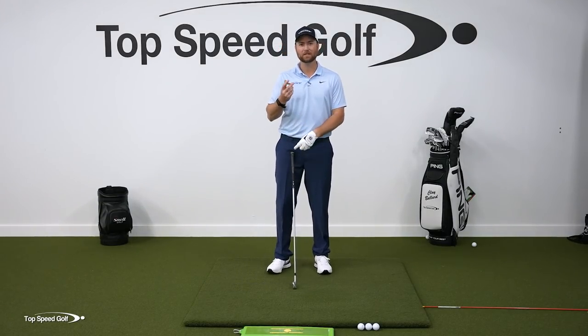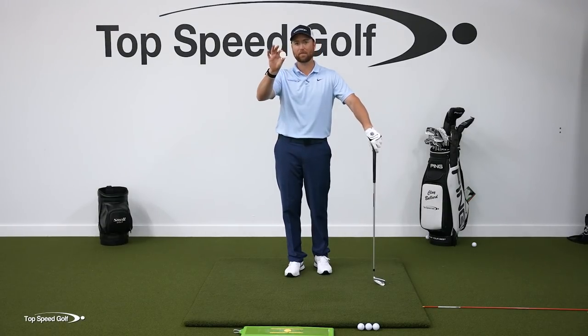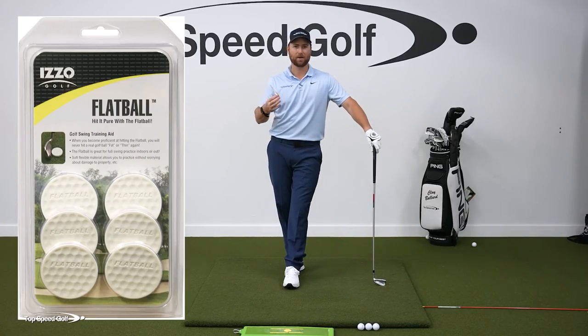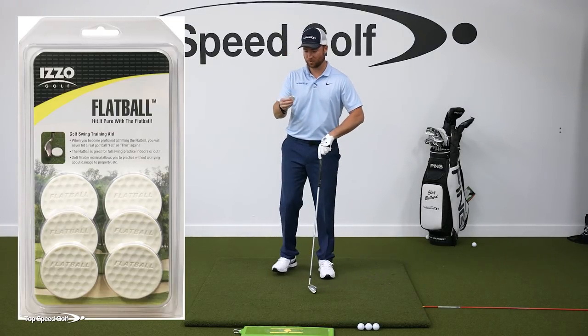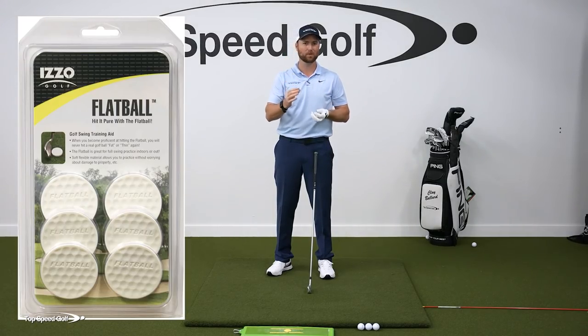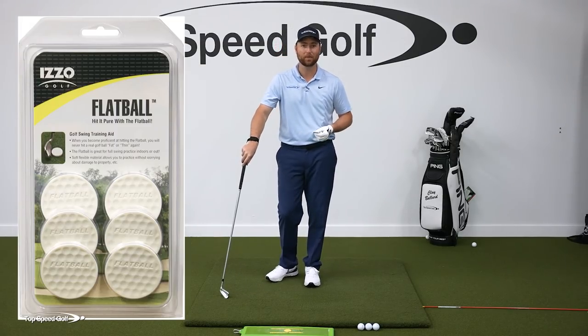Pretty interesting one here. This one I've actually been recommending on and off for probably five, six years. It's called a flat ball. It's made by a company called Izzo. These things are dirt cheap — you get like an eight pack for eight bucks. They're basically indestructible. They're made out of this kind of rubber, flexible material, super lightweight. You can whack them around in your backyard. You can probably hit them in your living room, into the couch if you wanted to.